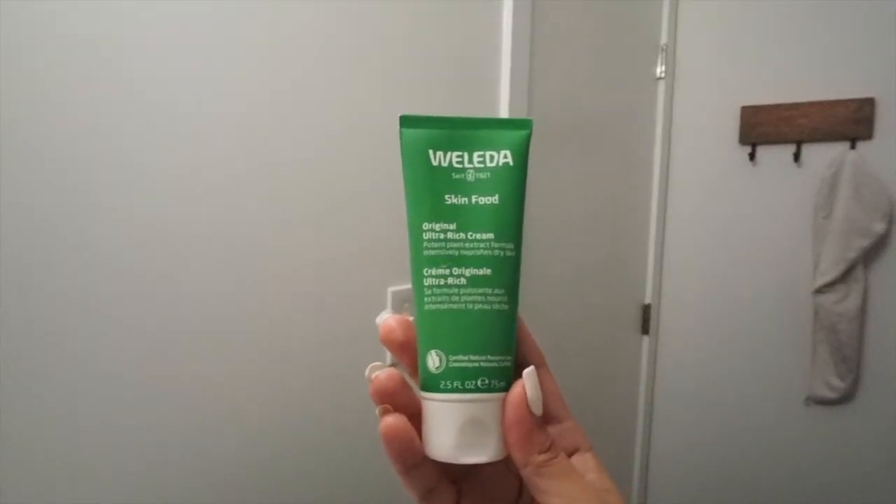We can't forget about the lips. For this I use the Weleda Skin Food Hydrating Lotion, which is really great if you have dry skin. One thing to note: if you have sensitive skin, avoid putting this on your face — it warms up as it reacts with your body, and the first time I put it on my face I turned completely red. For your body and lips, though, it's really great for hydration.